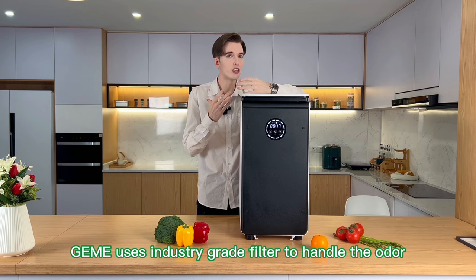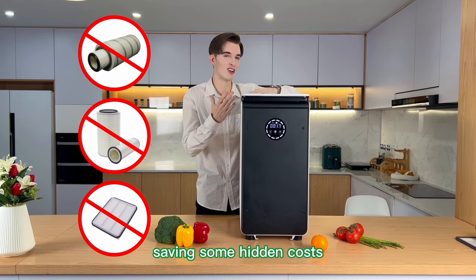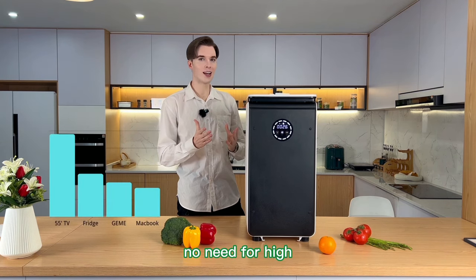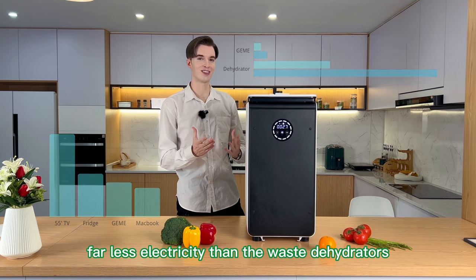Jemai uses an industry-grade filter to handle the odor. No need to change carbon filters at all, saving some hidden costs. The electricity consumption is minimum. Since there is no need for high-speed grinding and high-temperature drying, Jemai uses far less electricity than waste dehydrators.